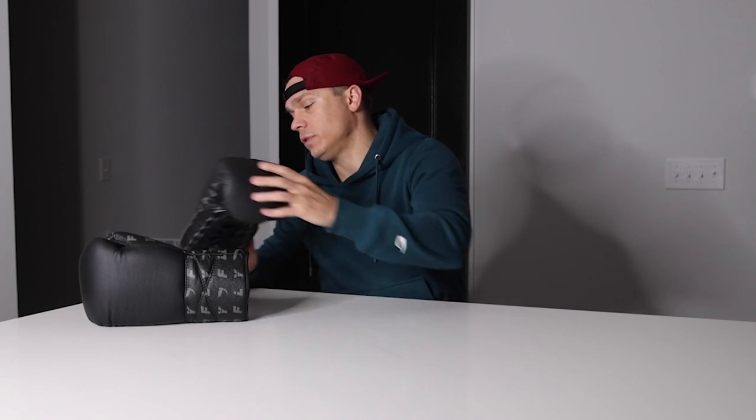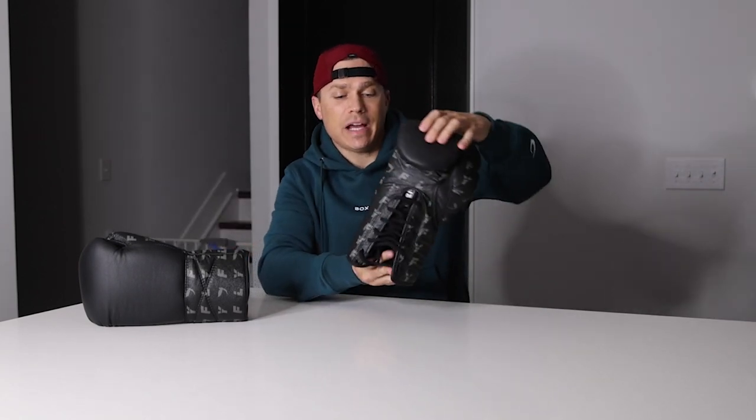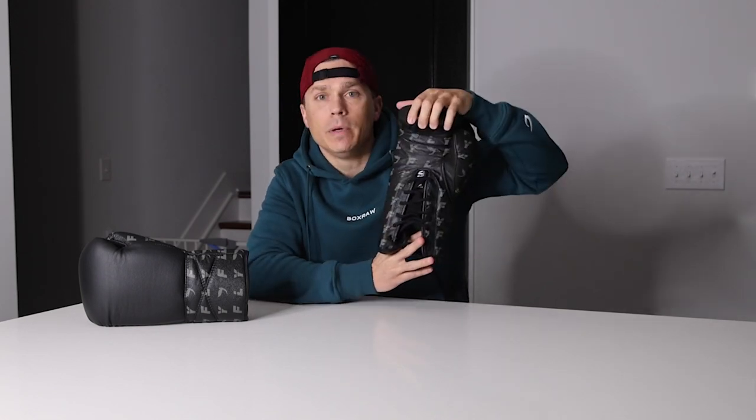Hey everyone, welcome back to the channel. If this is the first time you've been here, my name is Jordan Miller and I review boxing gear. Today I'm going to be doing a full review of the Fly Super Lace 16-ounce boxing glove in genuine leather in the monogram colorway. So let's get into it.